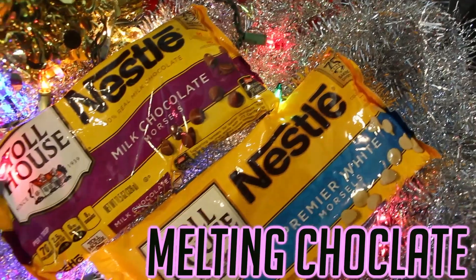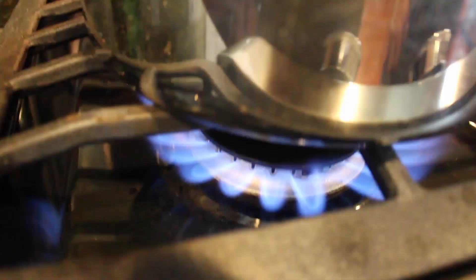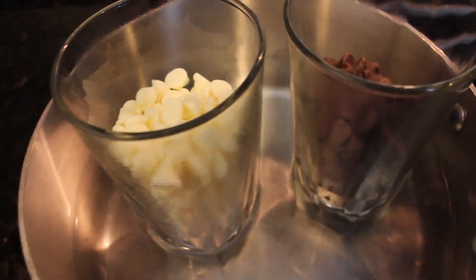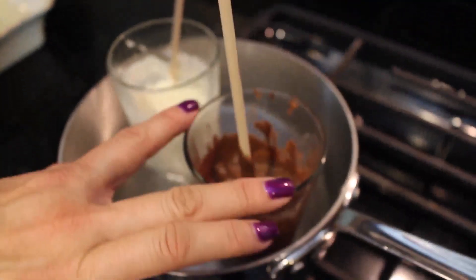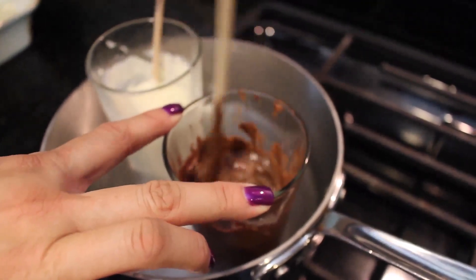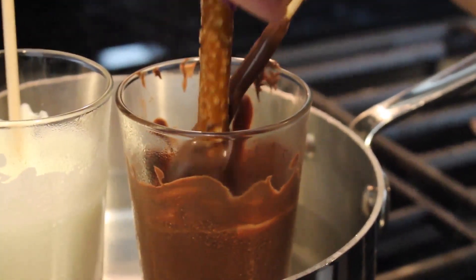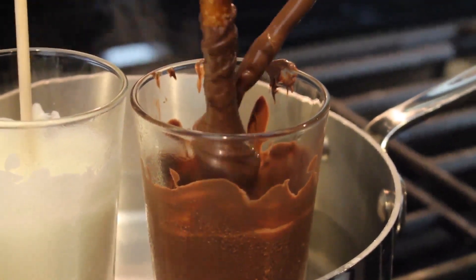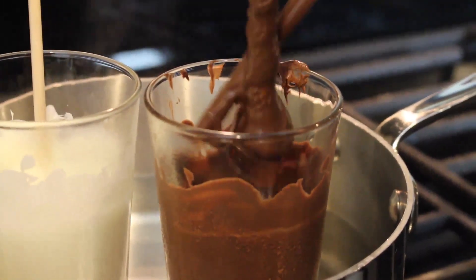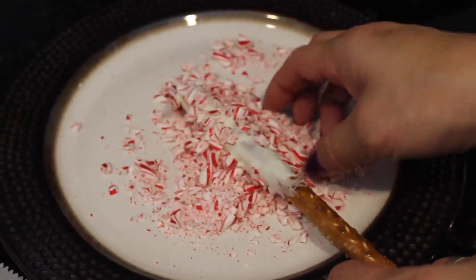Starting off, for these chocolate pretzels you're going to need some pretzels, some melting chocolate, and some toppings. I decided to put some water into a pan and then put two glasses on and melt the chocolates in the glasses. Then I just mixed it up with a spoon and waited for it to completely melt. After that I put the pretzel rod in and took up the excess chocolate with a stick thing, so it wasn't a heavy coat — it was a very light coat so it can attach to sprinkles and everything.